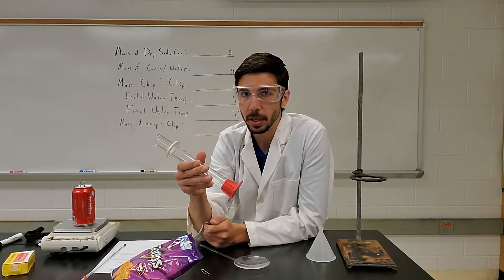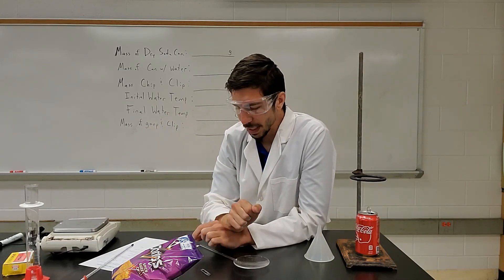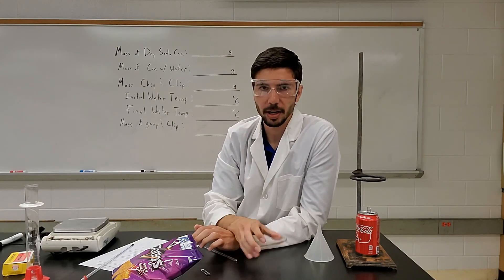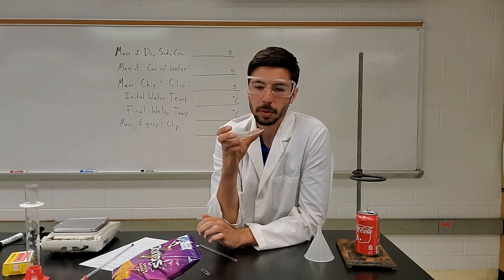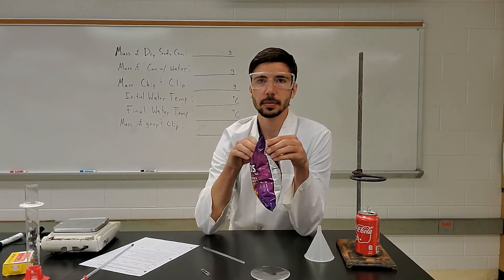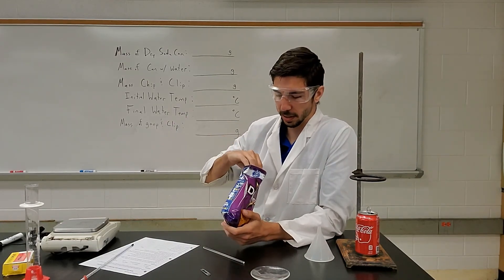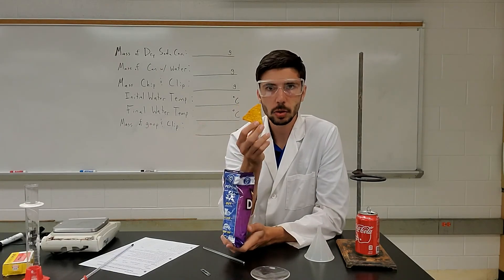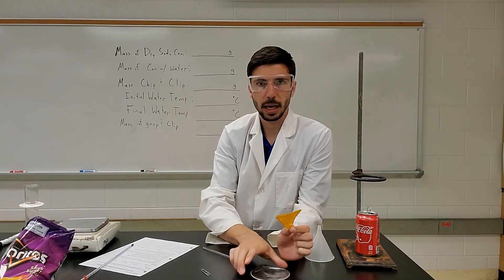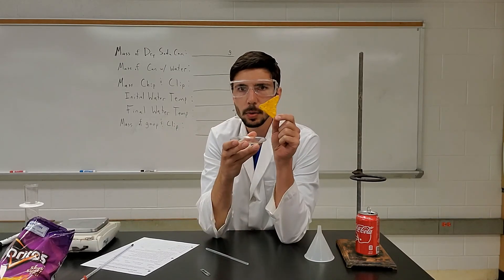Next we need the mass of the chip. I have a watch glass — you don't have to have this, but it's a good idea to have something underneath. Go through your bag and get your chip. I have the spicy sweet chili chips — they tend to work pretty well. Pick a good size, a full chip. We're just going to be dealing with one.